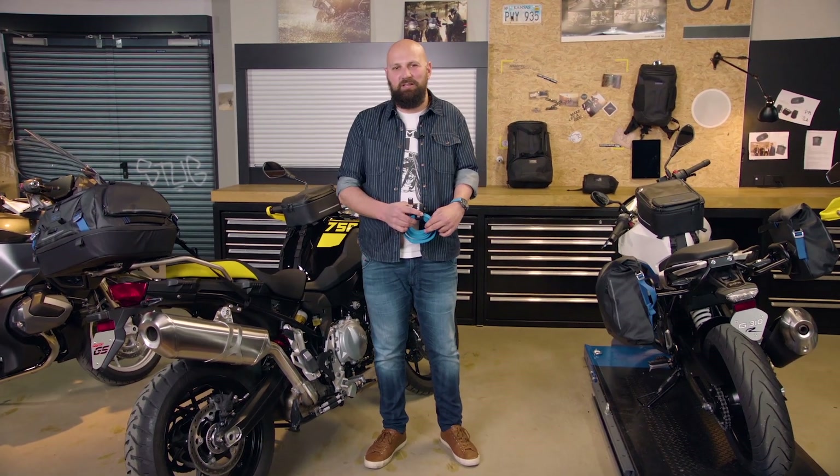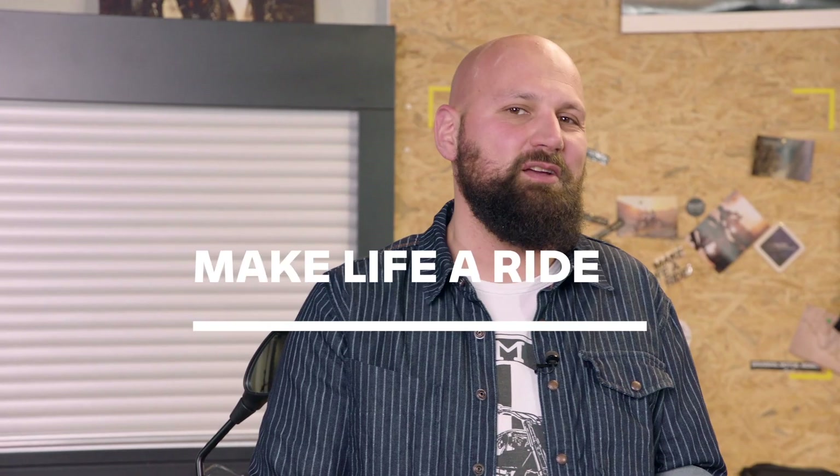I really love the Black Collection — I hope you do too. For any further information, visit our website or visit your local dealer. Thank you for coming and thank you for being here with me. Go out there and make life a ride.